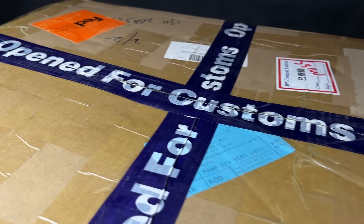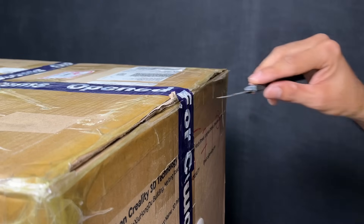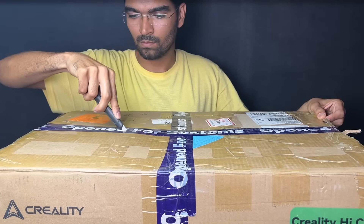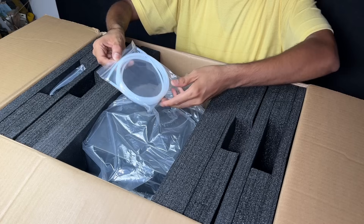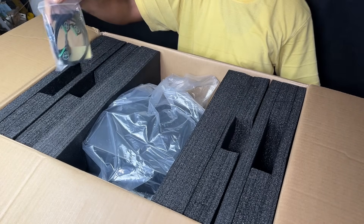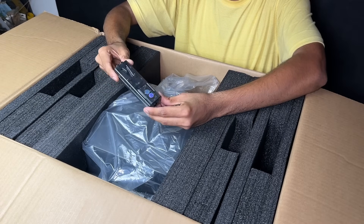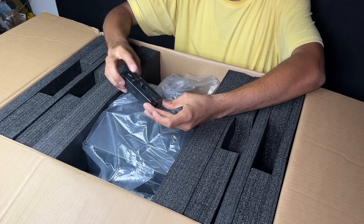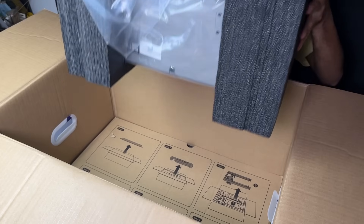This box was already open for customs inspection and I am opening it for the first time while recording. I received a combo product — inside we have a printer and one CFS unit. Product buying details are in the description. After opening the box we have some PTFE tubes and cables for CFS unit setup. Here is a filament buffer which allows connecting up to 4 CFS units to print 16 colors. Removing some foam, we have the CFS unit — let's set that aside for now.